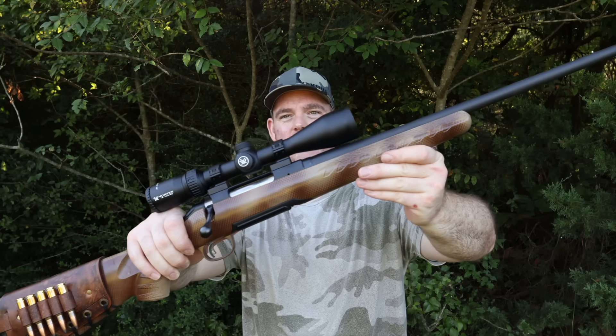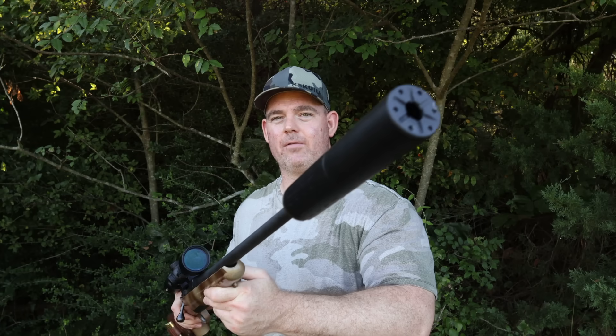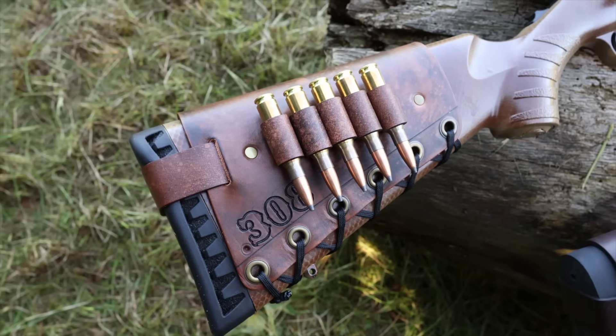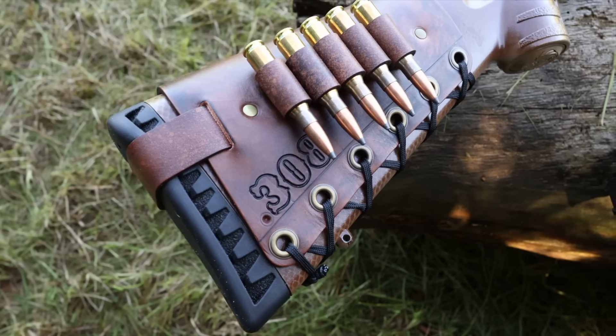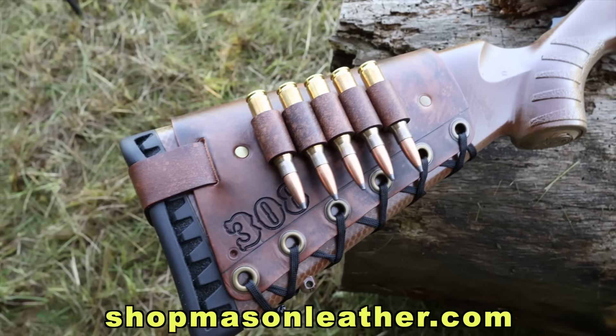I did the custom paint job myself. It's got a 22 inch barrel and I did have it threaded for a suppressor. I've got one of my handmade leather cartridge cuffs on here — I've got 308 stamped on the front and a white tail buck on the back. Check out my website shopmasonleather.com, I'd love to make you one. I'll be taking three shots into ballistics gel from 100 yards, so let's shoot it.